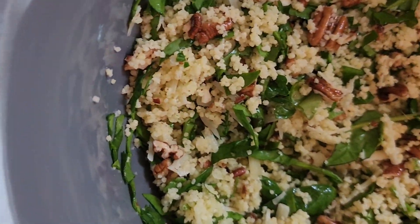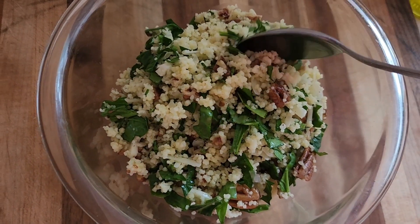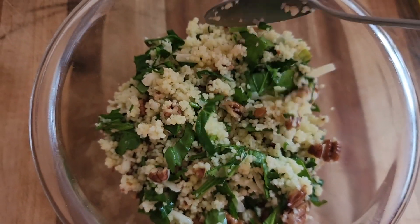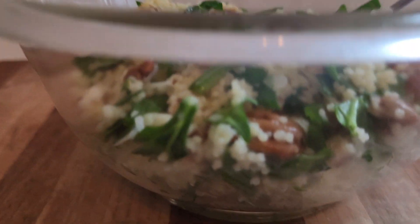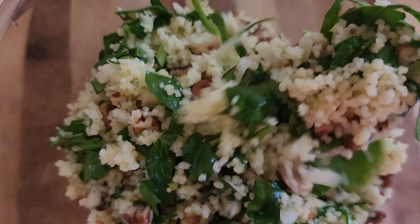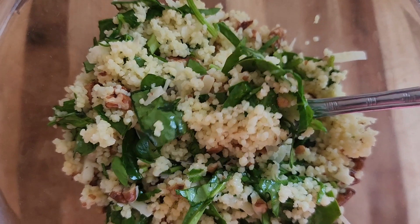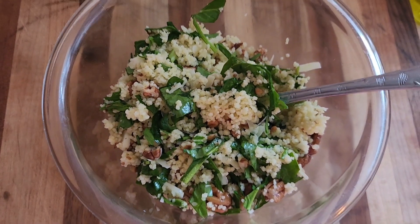Now I'm going to plate my dish. There it is. Remember to subscribe, like, and share my videos. And I will see you next time for another healthy dish. Yum. Bye bye.